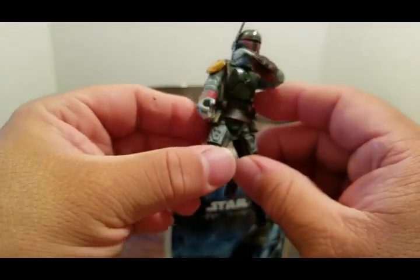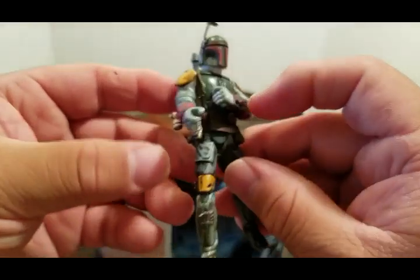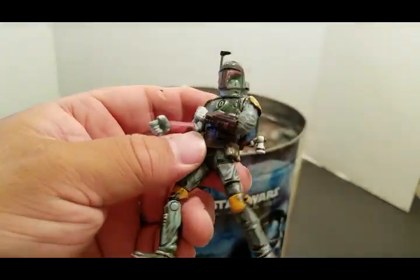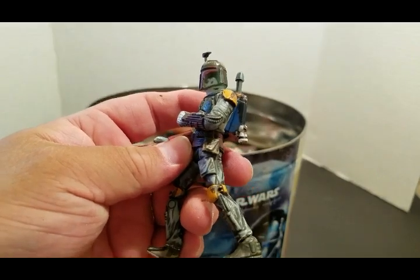Jango — I mean, Boba Fett, sorry. This is another one that I worked on. I customized it with the acrylic wash and shoe polish.